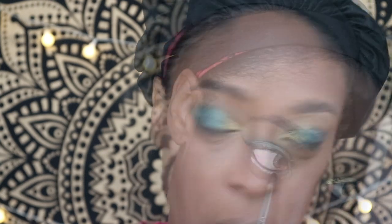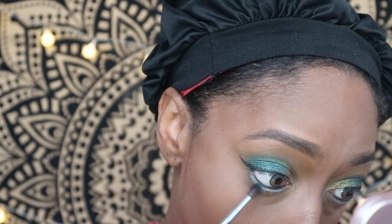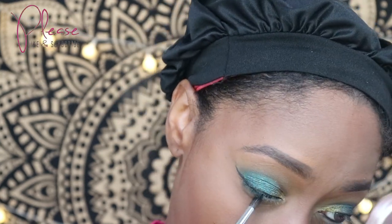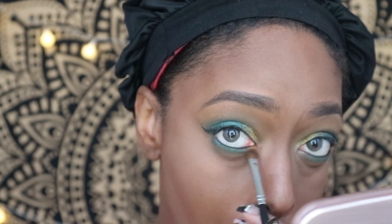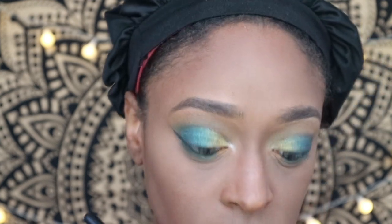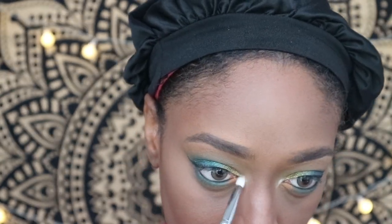Then I line my waterline and go underneath my eye with the shade Sand, after applying some more Urban Decay Primer Potion underneath as well. I also go in with a shade from the palette called Tootsie and apply that right underneath the brown, then use Curla on the inner bottom portion. For the inner tear duct I use the Juvia's Place Tribe Highlighter in Volume Three.